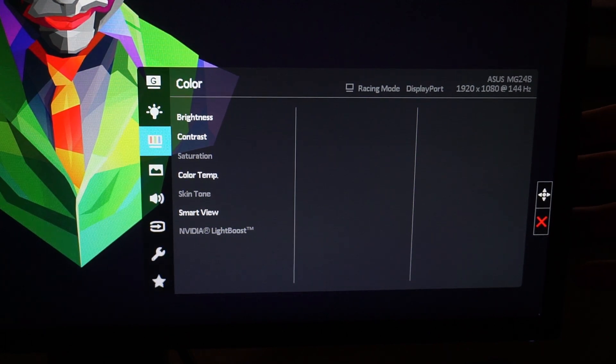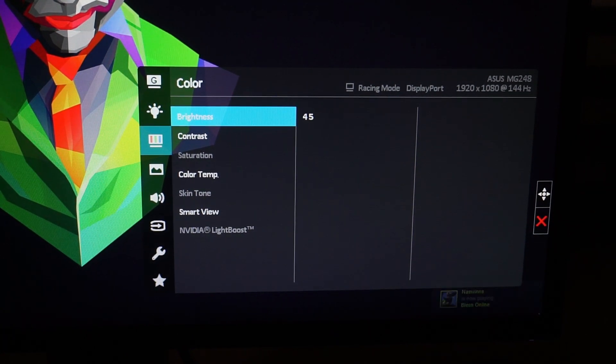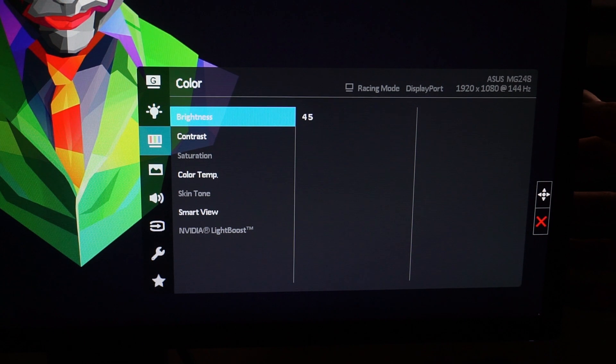Going down again, you get to the Color Settings — the heart of what we're talking about. The first tab is Brightness. I have mine set to 45. A lot of people on forums varied on this — some had it as low as 20, which was too dim for me. 45 felt right, though it still seems a little dim.